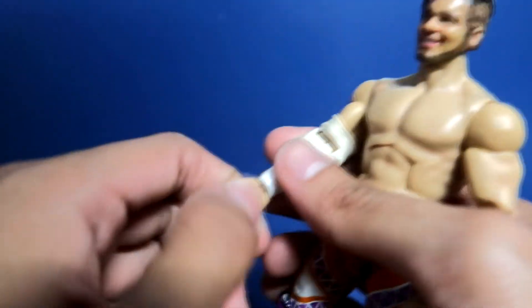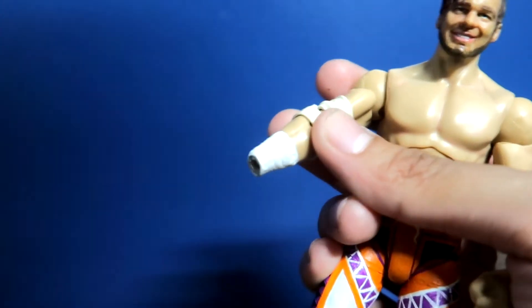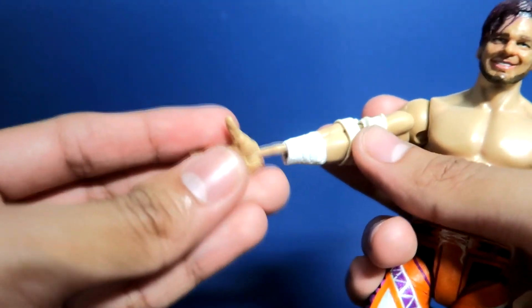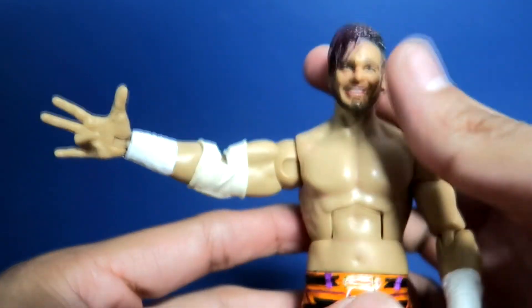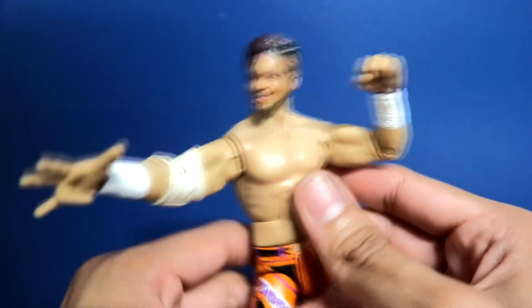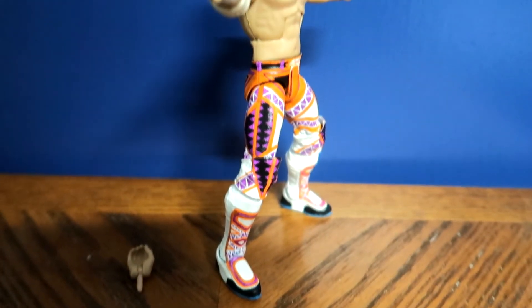I also forgot to mention that the hands are interchangeable. I said I used Chris Jericho arms — that was a lie, I actually used Matt Hardy arms. I'm putting this Nakamura hand on here because it's a hand gesture that Will Ospreay actually does when he poses on the turnbuckle — boom! There you go, that is Will Ospreay in his Ospreay pose. This is my Will Ospreay custom from Wrestle Kingdom 14, from head to toe.